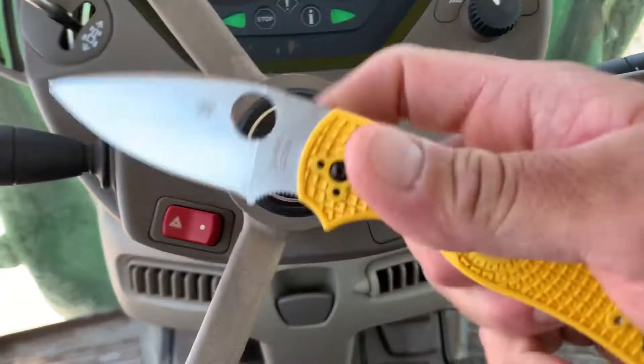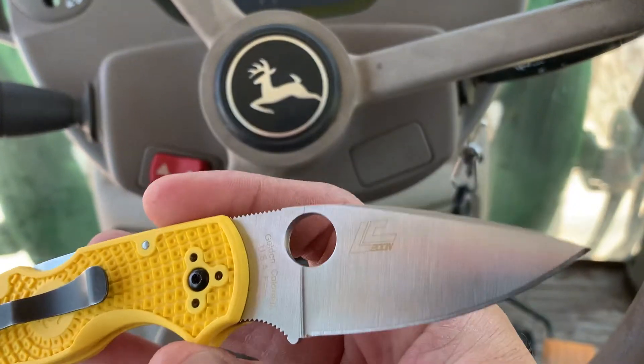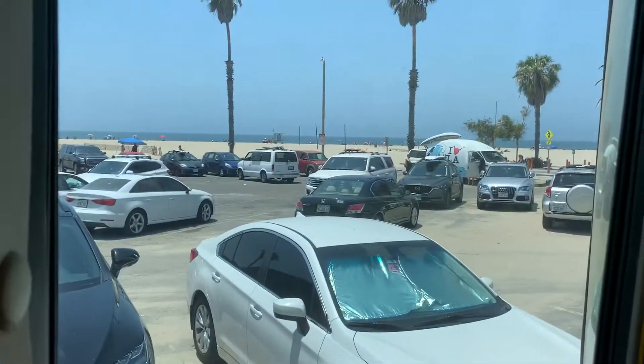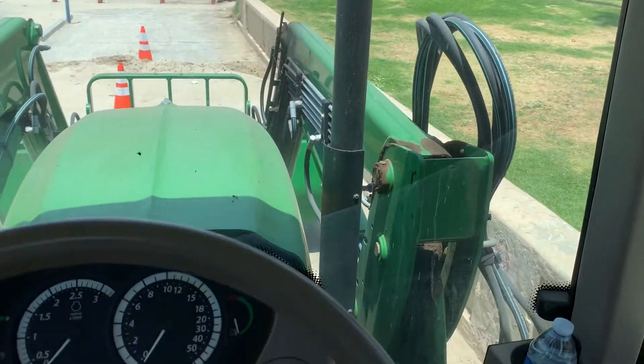What's up knife people, back again with more of these knives. Quick look at this Native Salt 5, LC200N — doing some little maintenance work here. Little beachfront property here, hope you guys are doing good, a little on-site work.